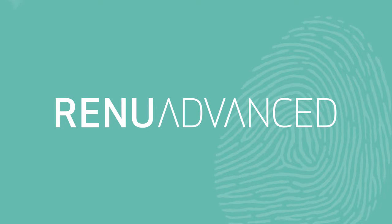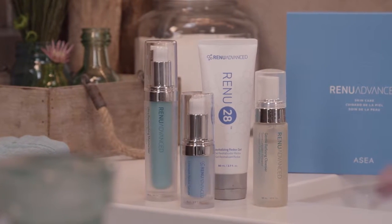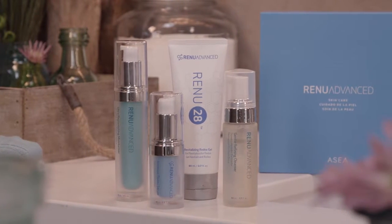Congratulations! You're about to take your skin back to its original beauty with Renew Advanced. These tips will help you get the most of your new skincare system.